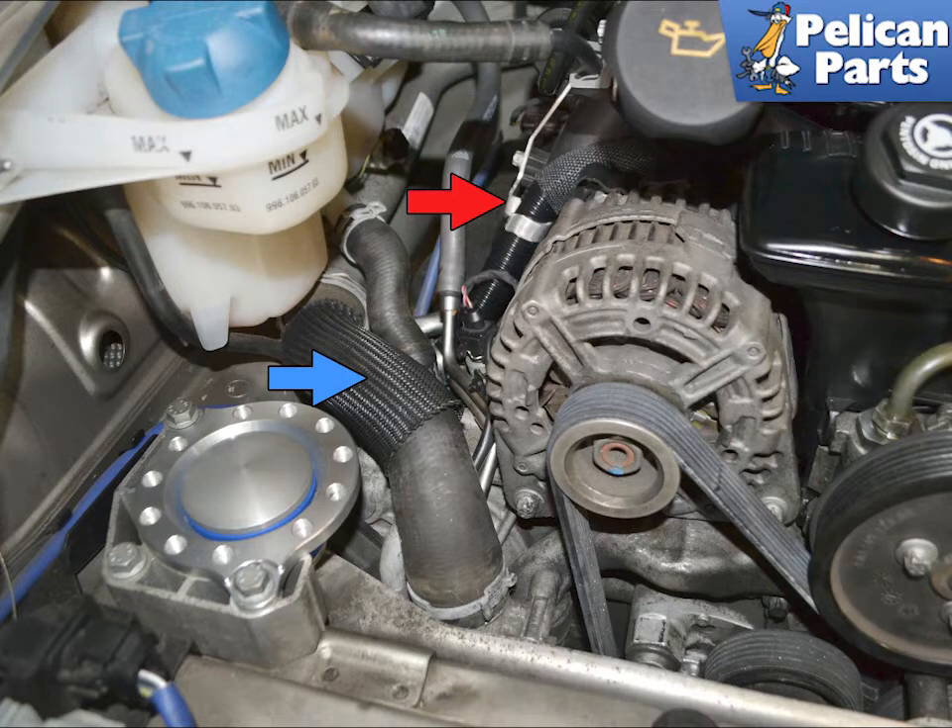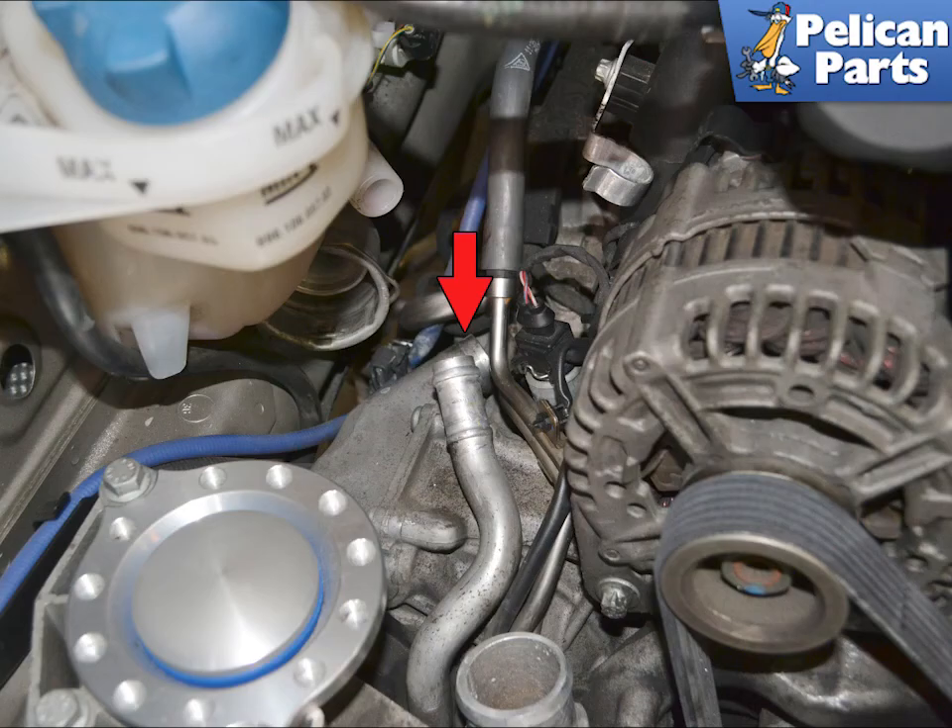If you choose this route, please follow the link for articles and videos on coolant flush and fill. The breather hose goes from the cylinder bank up through a clip on the intake runner, indicated by the red arrow, and vents to the oil filler neck. I could not access the clip with the hoses in place, so I used this time to do a coolant flush and fill.